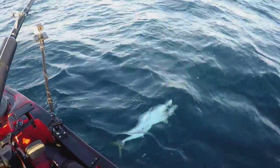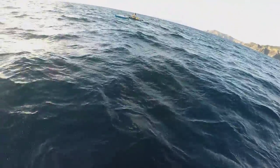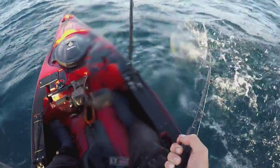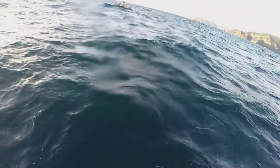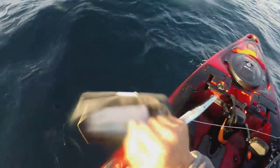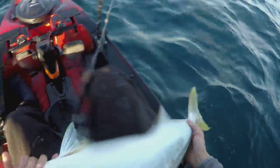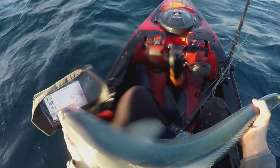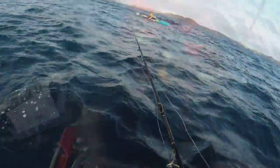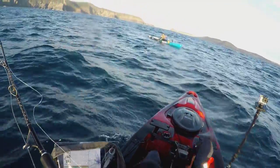We've made it out here now and we're both hooked up. I've just got mine to the kayak — he's probably a 10 kilo sort of fish, nine or ten kilos. He's pretty feisty and Chase is still trying to get his one up. That's what we came for! A nice healthy kingy — he's in good shape. He's probably only eight kilos but he fought hard. He's in good shape and he deserves to live, so we're going to put him back.